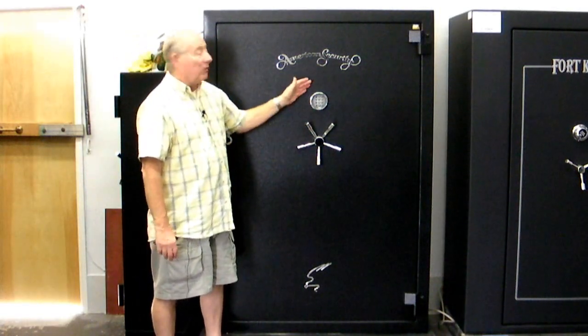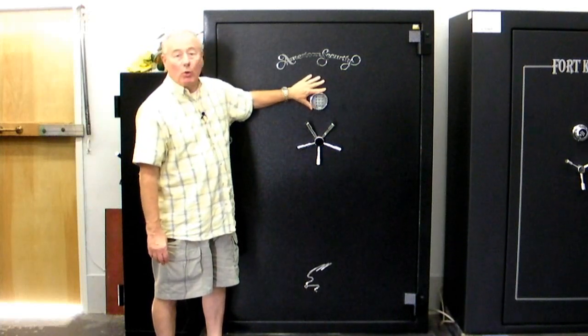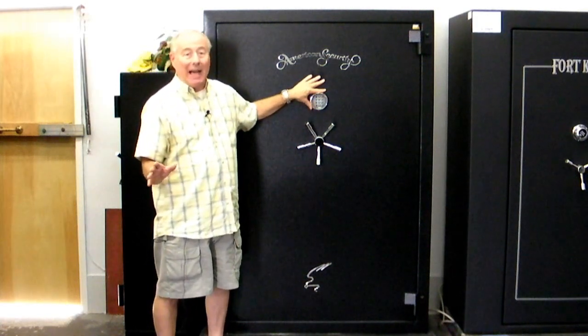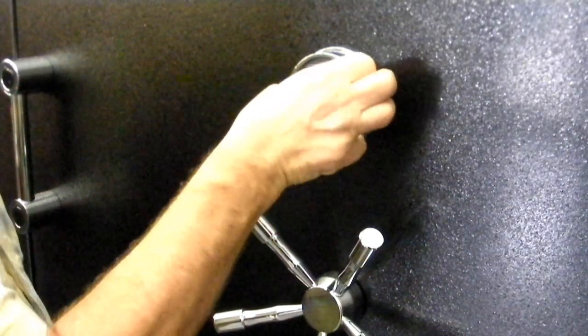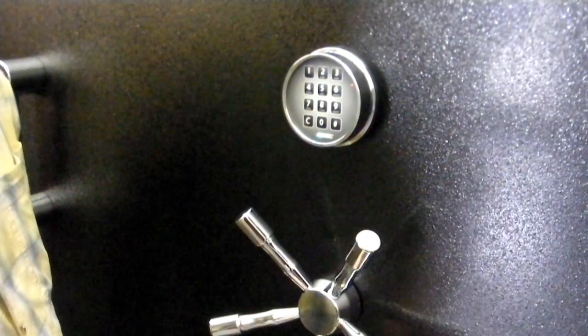As an exclusive feature for Dean Security at no extra charge, we offer you this grade one high security digital lock. You'll get into it five times faster than a dial. We have this set on the factory code — this is very user friendly. When the user gets it, see how quick that is?